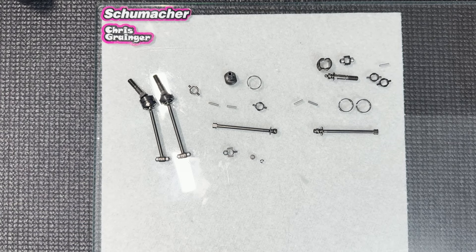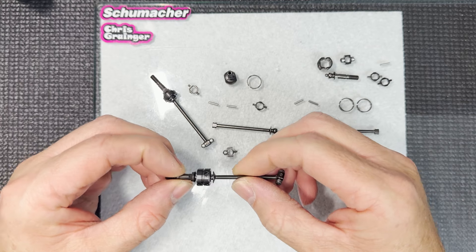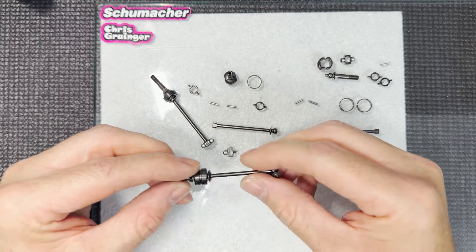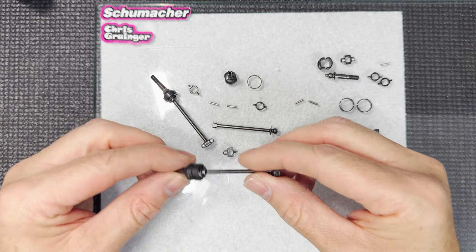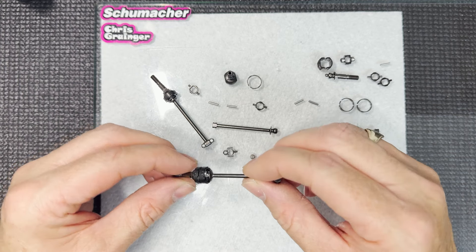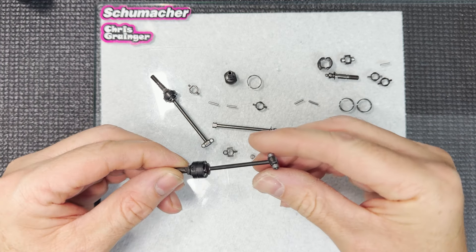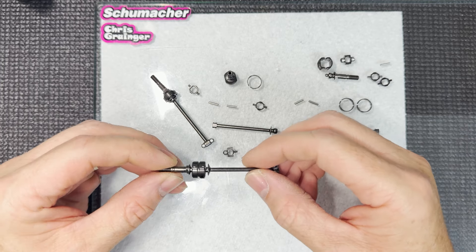Hi everybody, welcome back to the Schumacher MI9 build. We're now onto driveshafts, and what fantastic driveshafts these are. They're a fantastic design - lightweight, smooth, no play, and the wear is incredible. In testing they don't seem to be wearing at all, so Andy and the team at Schumacher have done an incredible job. They're lightweight, compact, and everything you would want from a driveshaft.